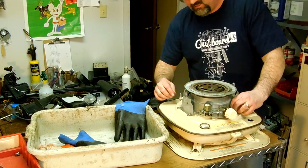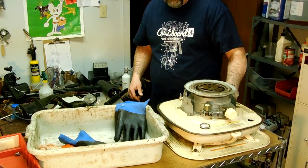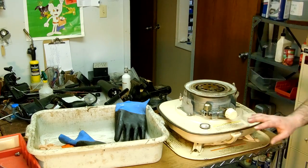You always see these on Craigslist and it's always like 'needs a new wick.' So now let's test it out without lighting it.